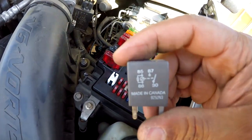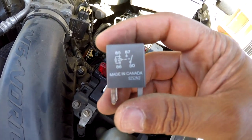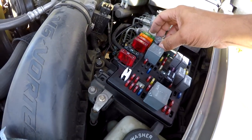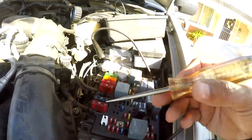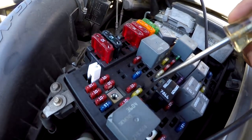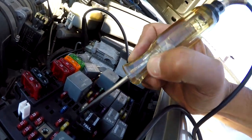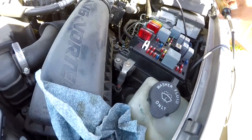The relay has a diagram on it, and what you want to jump is 30 to 87 — 30 being the hot circuit, 87 being the one that goes to the pump. I'll grab the test light; key is off right now, and I'm going to verify which is my hot circuit. The test light lights on pin 30 — that is hot at all times. That is the one we are going to jump across to circuit 87.